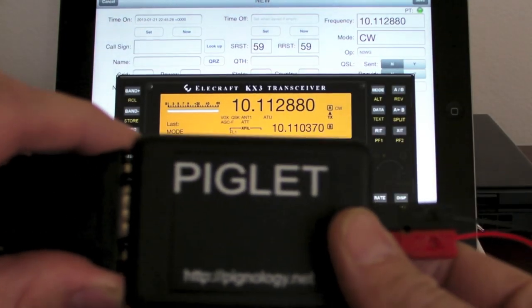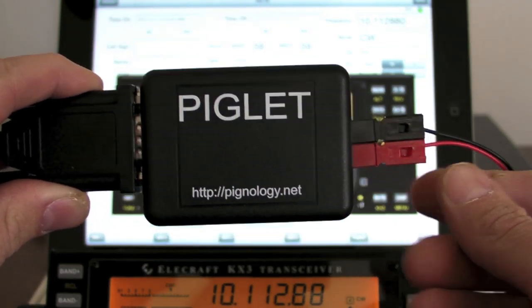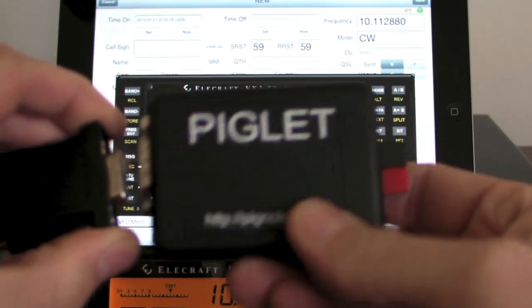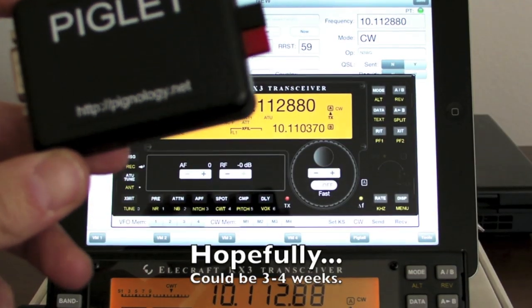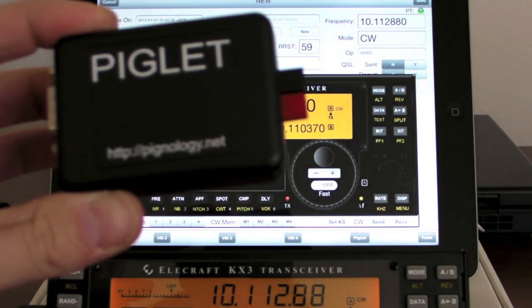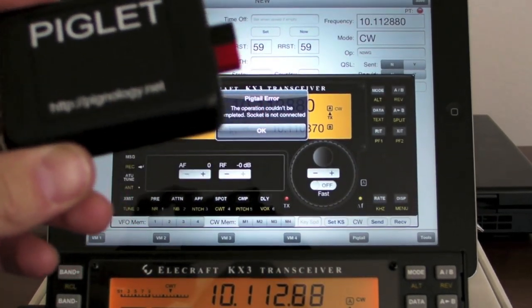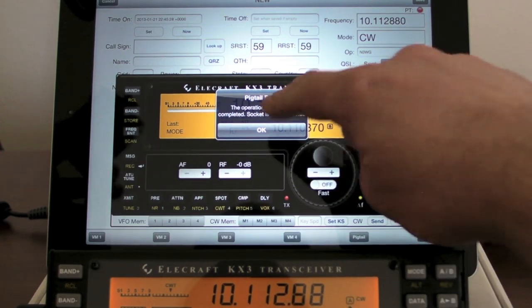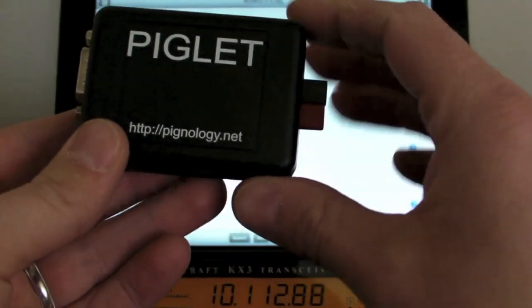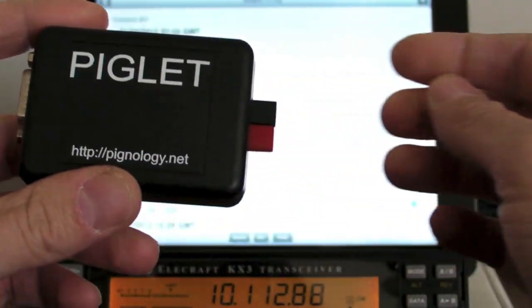So this is the new pigtail, it's called Piglet, and it will be available soon. The boards are being assembled right now and should be ready in about two weeks. I'm going to open the store up for pre-orders in the next day or so, so if anybody wants to get to the head of the line for one of these, they'll be in the store at shop.pignology.net here in the next couple of days — take a look for it and let me know what you think. Thank you.